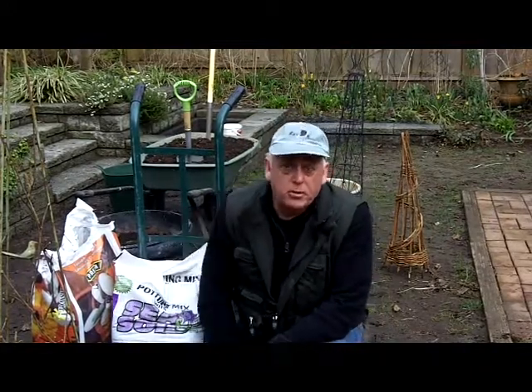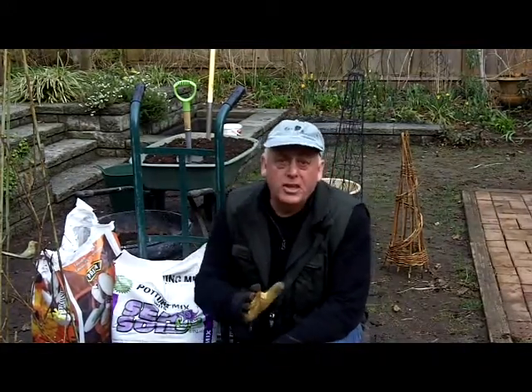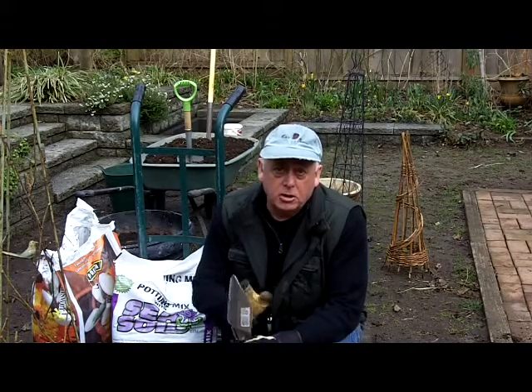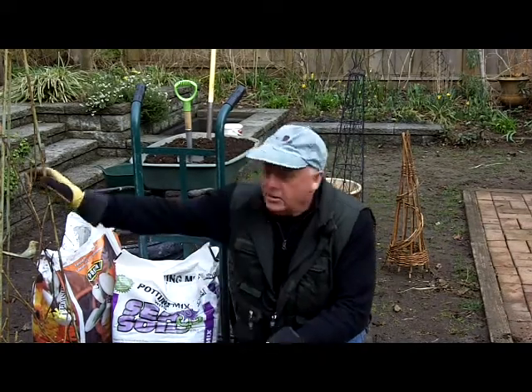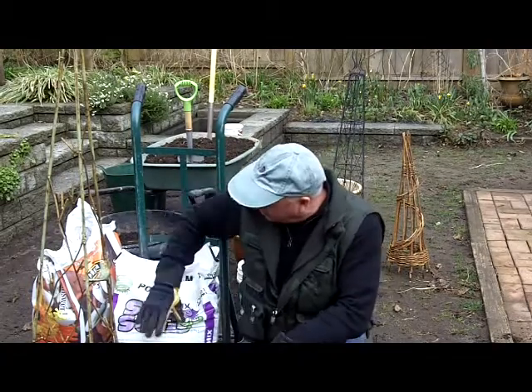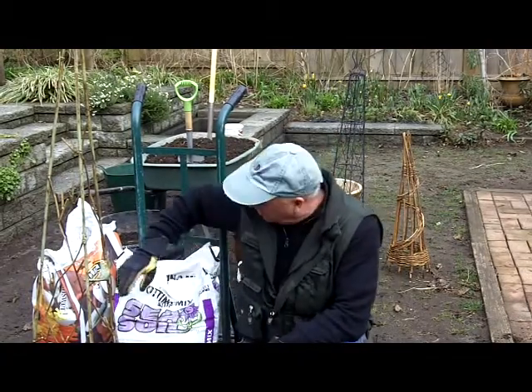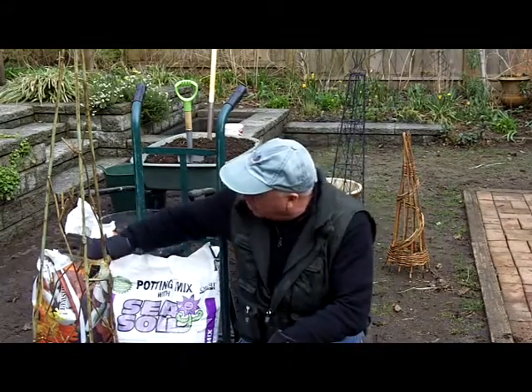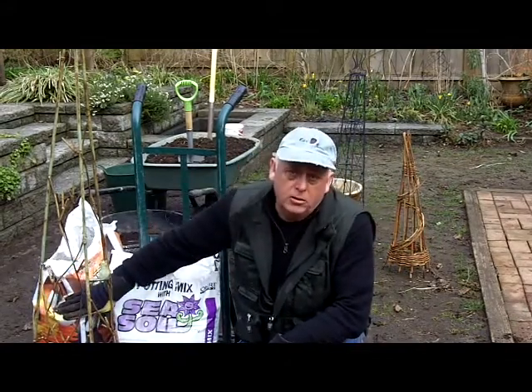This is the first part of my sweet pea project. I've assembled all the old and disused pots and containers that I'm going to grow the short ones in, and also some trellising that I found — different trellises. Because sweet peas like fertile soil, I've got some sea soil to use, and I'm going to mix it with some regular potting mix so it's a nice airy mix.